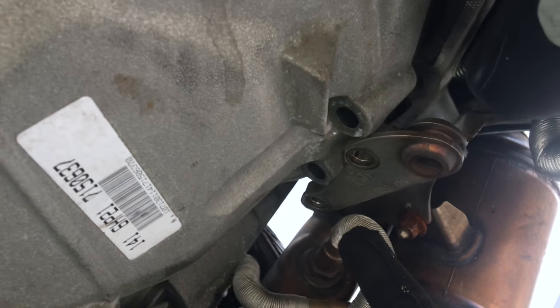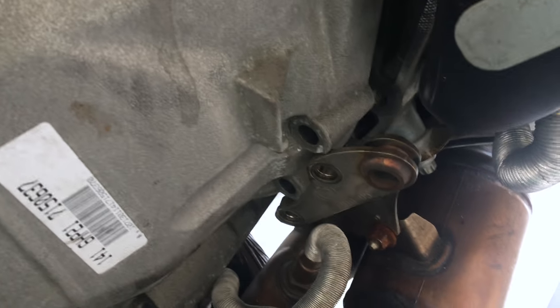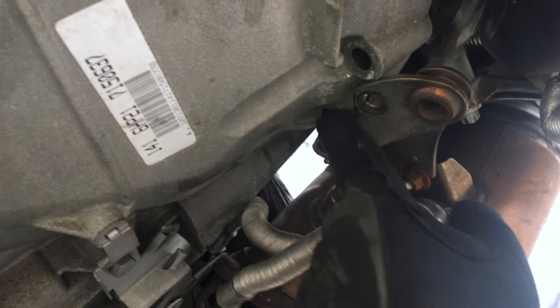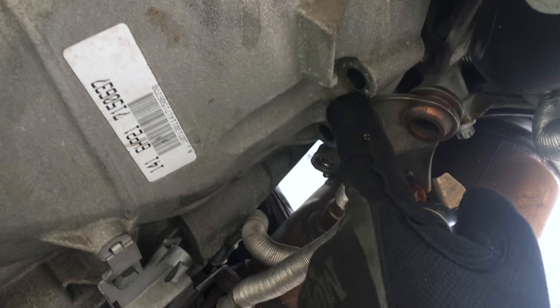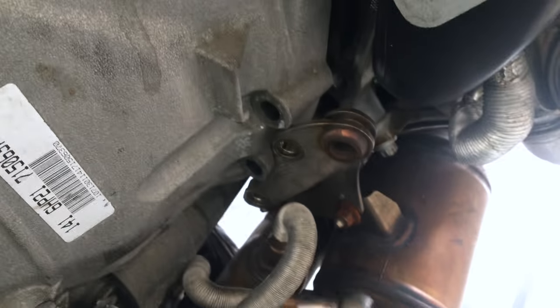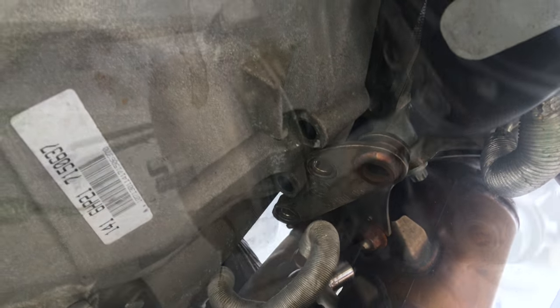You also have to take these two bolts off right here. If you have aftermarket downpipes, most likely you don't have this bracket because you don't need it — only if you have the stock downpipes. I'm gonna go ahead and take this bracket off because it was interfering when I was pulling the transmission off. There's another bolt down here too — it's a 12 millimeter — so you need that socket to take it off.